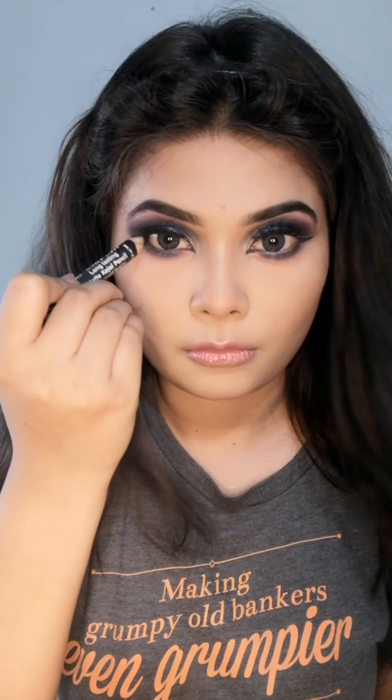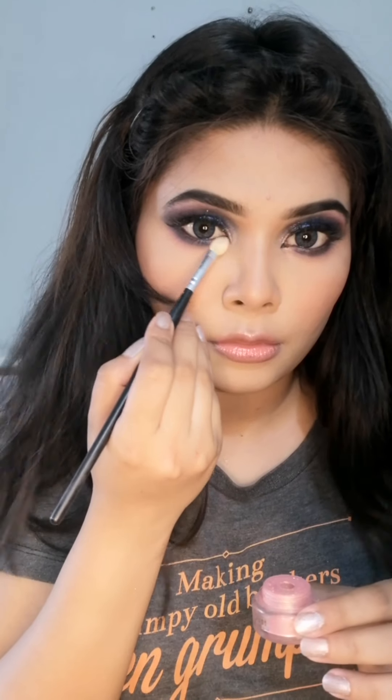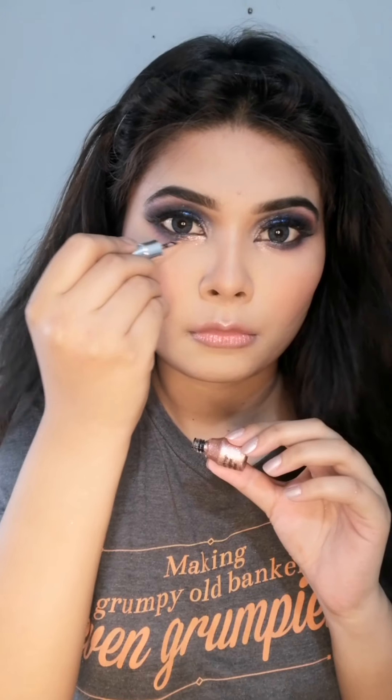To make my eye look bigger, I'm using a black gold pencil on the waterline. I'm applying peach blush on the lower inner corners, then eyeshadow dust and glitter eyeliner, and mascara to finish the look.